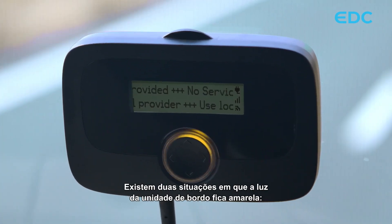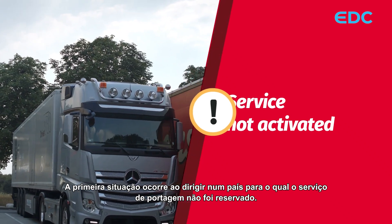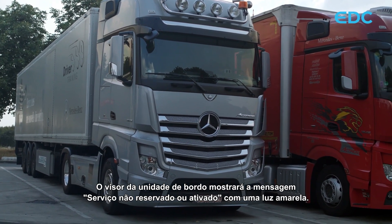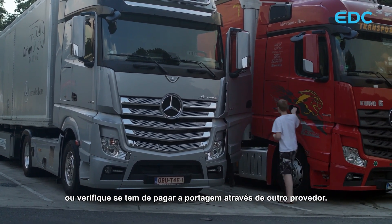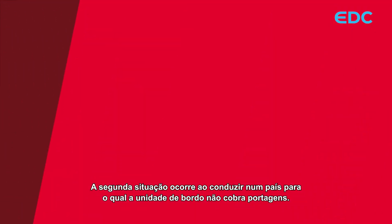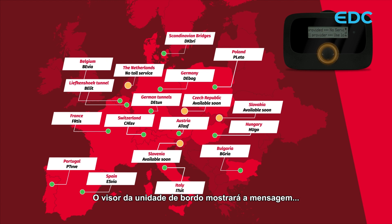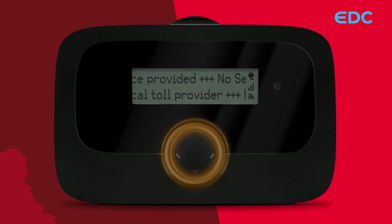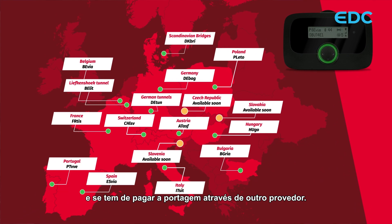There are two situations where the onboard unit light turns yellow. The first occurs when driving in a country for which the toll service has not been booked. The display will show 'service not booked or activated' with a yellow light. In this case, please contact your customer service to book the service or check if you have to pay the toll via another provider. The second situation occurs when driving in a country for which the onboard unit does not toll. The display will show 'no service provided, use local toll provider' with a yellow light. You can continue your trip, but you should check if there is an obligation for toll charging in this new area and if you have to pay the toll via another provider.